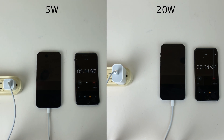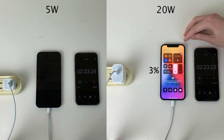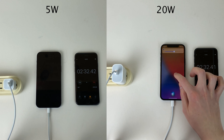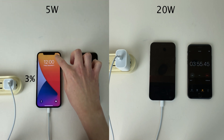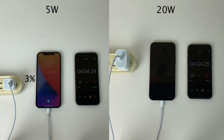Without a doubt, the 20-watt test does boot up the iPhone first at 2 minutes and 5 seconds. When the iPhone boots up, as you can see, it does have 3%. I'm going to set the brightness to 60%. Just a little while later, the 5-watt test boots the iPhone up at 3 minutes and 41 seconds, also at 3%, and we set the brightness to 60% as well.